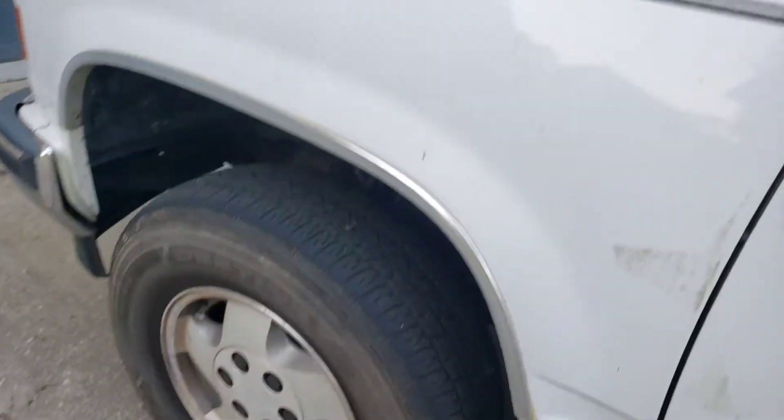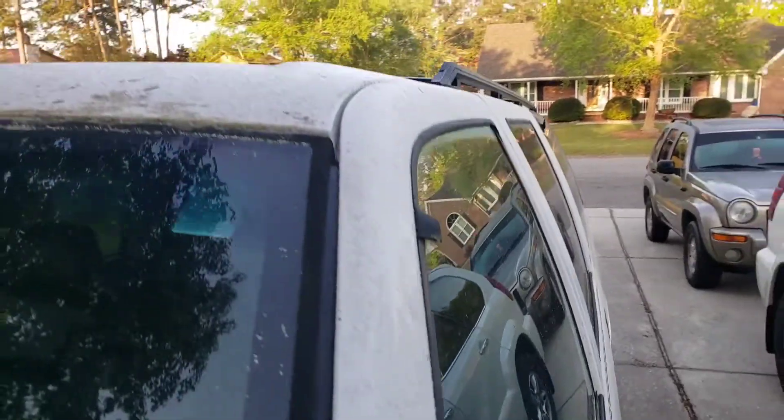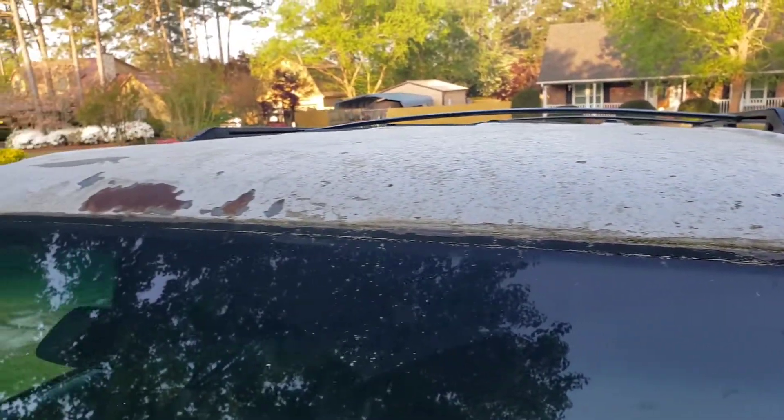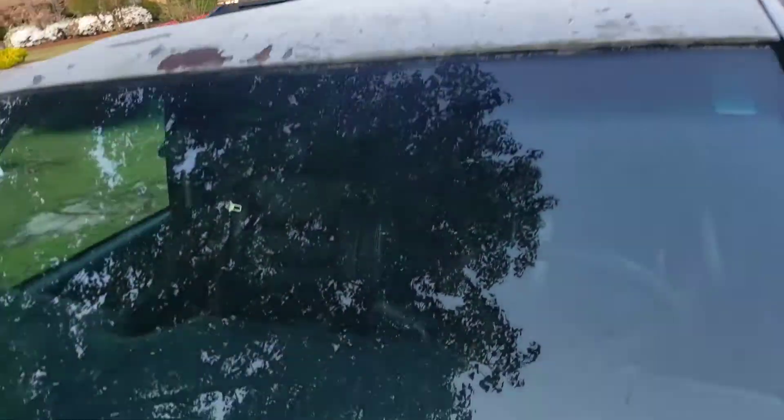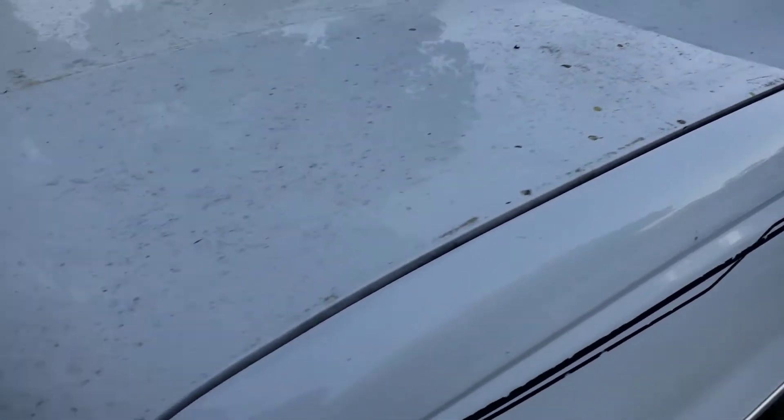Not a whole lot of rust on here, no dents that really need to be taken out. I don't plan on doing a whole lot to it — I plan on keeping it original. Right there up top around that windowsill, there's a little leak that I'm going to have to do some repairing on. The carpet is kind of smelling funky on the inside, but it shouldn't be too much to get that fixed.